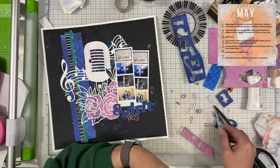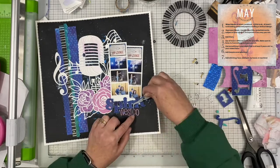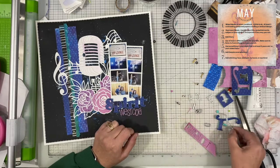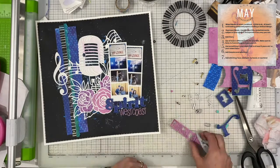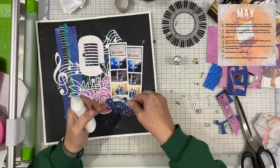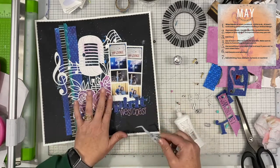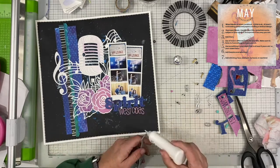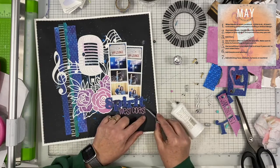My day five contribution was to use something that had been in your stash for at least five years. If you didn't have a stash for five years — like if you're a new scrapbooker — use one of your oldest items. I chose to use brads, and I'm going to use three brads. They're kind of a teal color which brings in more of that green, and I'm just going to put them right down below where it says Spirit West Coast. You can see the brads sitting off to the right-hand side on my desk.